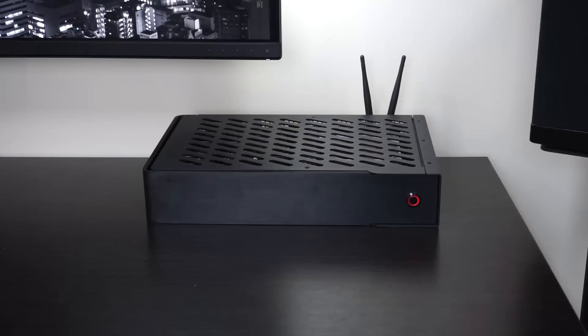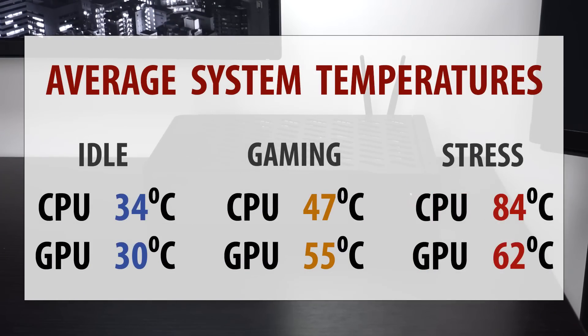It seems like people always ask me about the temps you get with a case like this, and I'll be happy to report that the temps were pretty good. As you see, the idle temps are pretty much par for the course — nothing to worry about there, nothing exciting. The gaming temps are pretty good too. You can keep your fans at a pretty low speed there, so keep the system quiet while gaming.